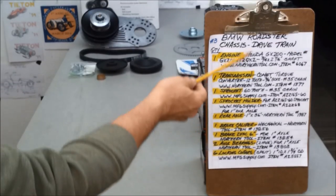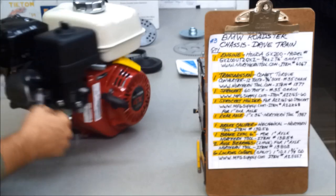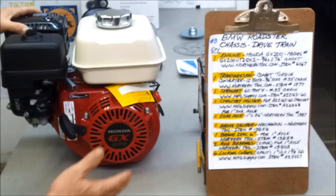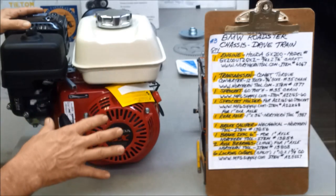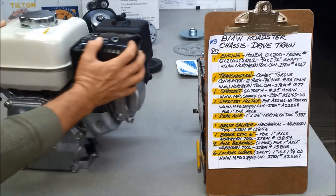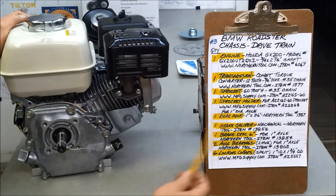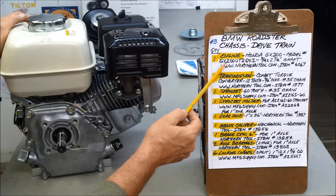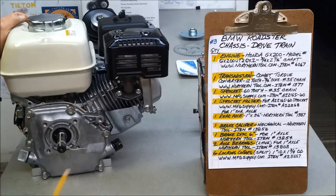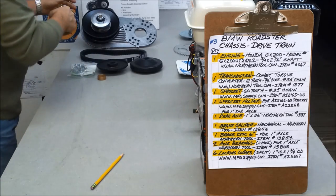Let's take a look at the drivetrain items. It starts with the Honda GX200. I like using the Honda versus the clone — it's more money, but I haven't had any problems with the other two at all. Always starts, great running engine. It's got a three-quarter-inch shaft, two and seven-sixteenths long. There's the model number if you want to shop around — they're not the cheapest from Northern Tool, but with that model number you could do some shopping. Then the torque converter.